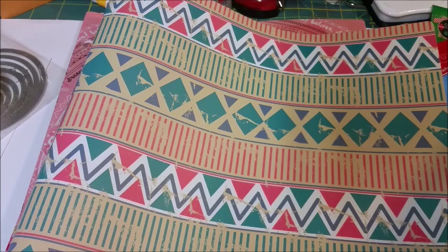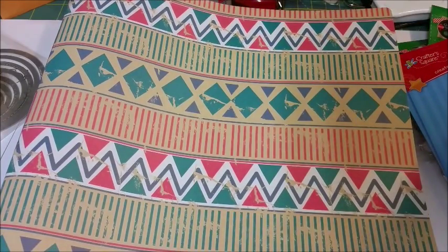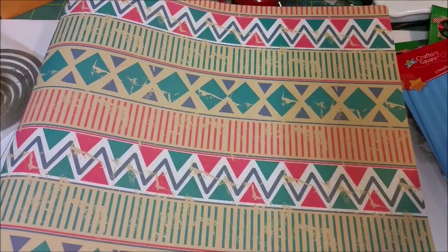I also got this three-ring binder. I needed a binder and some folders to put my printouts in — things I've printed out for coloring and stuff.